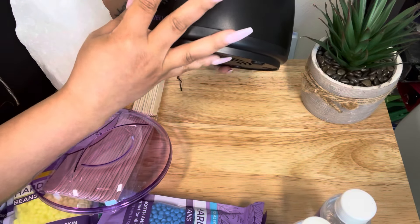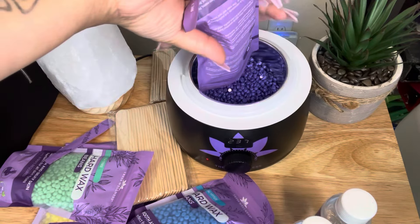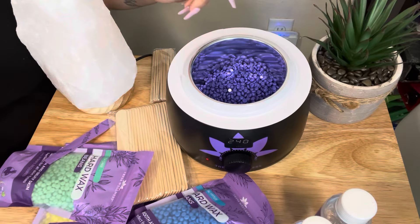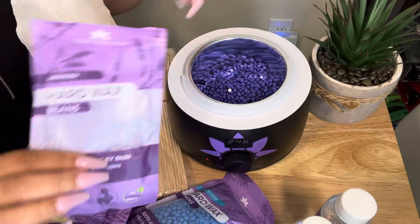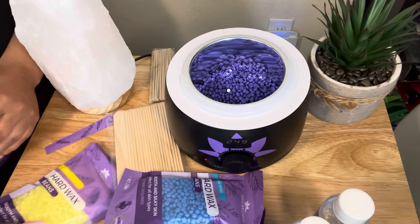I'm going to go ahead and turn this all the way up just to start melting. You can also mix the wax — you do have little small bags. If you're going to do a big area you definitely want more wax, so we'll put in lavender and lemon.